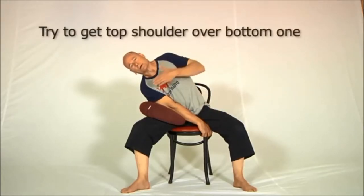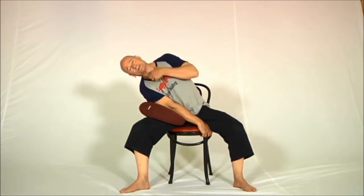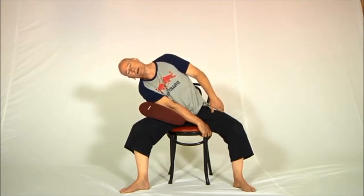Try to get this shoulder above the other shoulder, and also let the head go to the side as well. Most people forget that the cervical spine is part of the spine. Breathe in and out a little bit in that position.